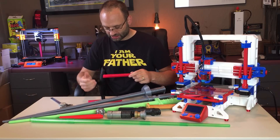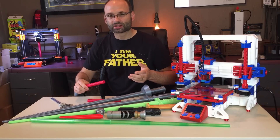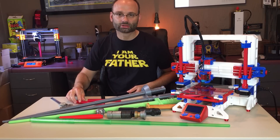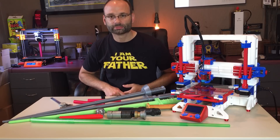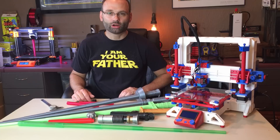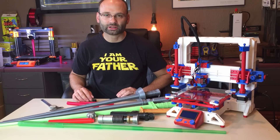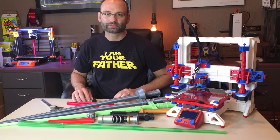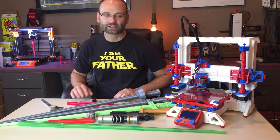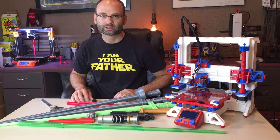So if you're having an issue with the blades not interlocking, I'd suggest adjusting your extrusion multiplier, or in Cura your flow rate. I hope this video has helped those of you who've had issues printing these, because they're really a lot of fun. If you get yours to work, please tag me with a picture on Instagram or Twitter, and until the next one I'll see you later.